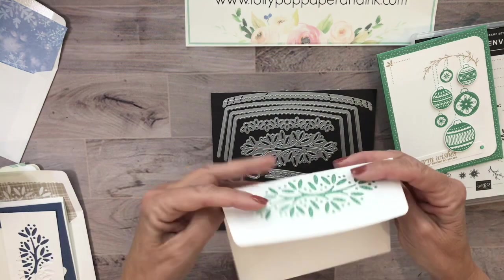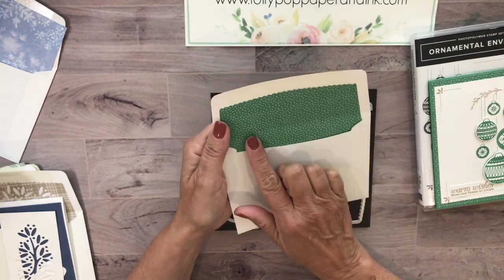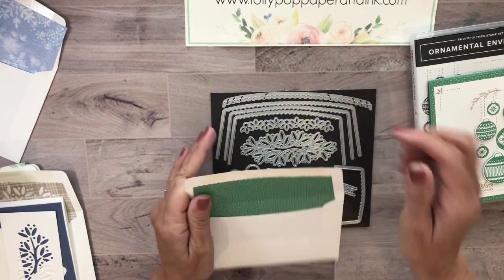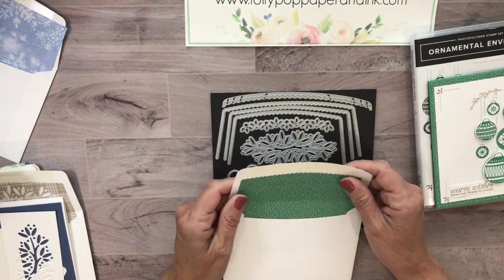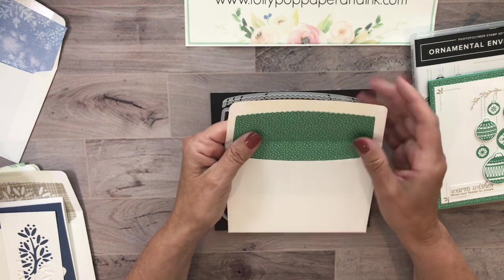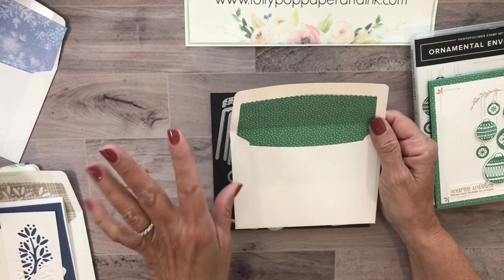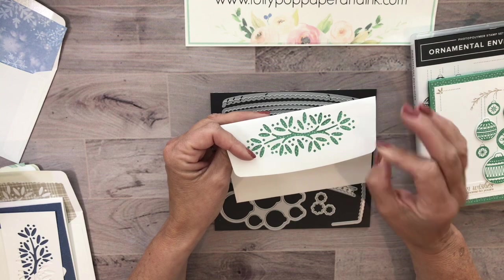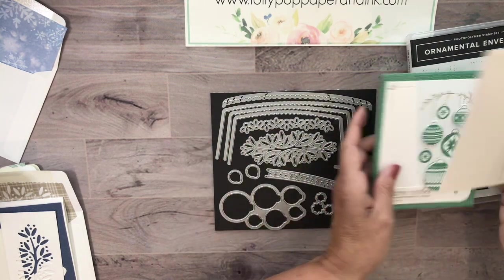I wanted a coordinating envelope. I could have just made it a liner - that's super simple, just one of these dies, crop your paper five and a half by five and a half inches and it fits right in. But I wanted to have the same design on both sides. Our DSP is beautiful on both sides but they're different designs, so I figured out how to arrange it so it appears on both sides.